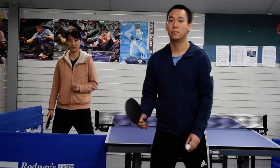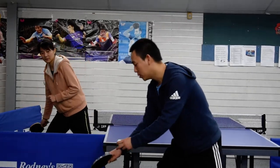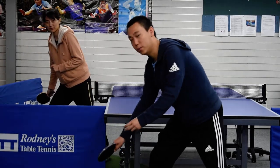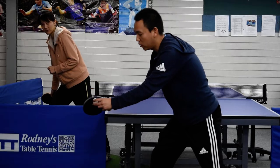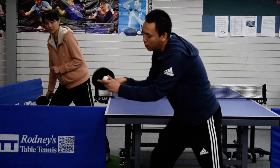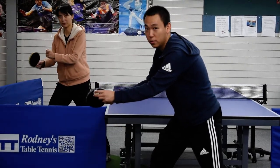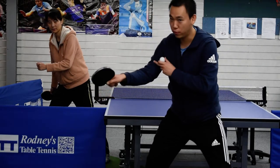Third step: forward movement. Put your arm lower, lower than the table. When you contact the ball, you have to put more strings on the topspin, on the top of your racket. When you contact the ball, you have to move your arm forward.